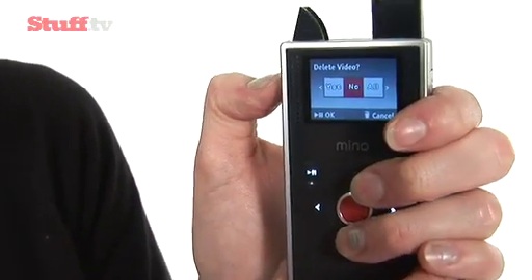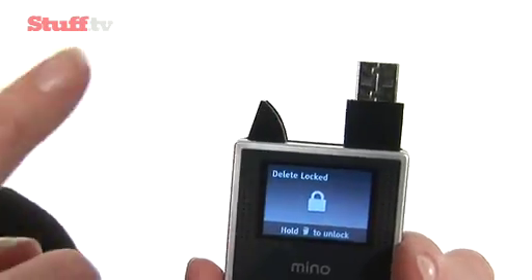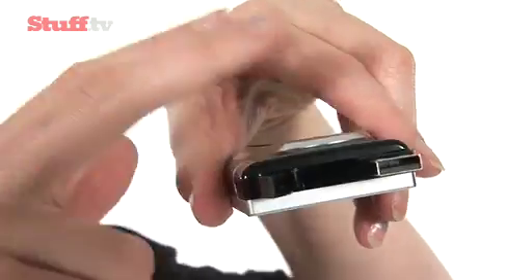And if you're going to stick it into your computer when you get home, the USB is now up the top, not on the side. So it's going to take up a lot less room when you plug it into your computer.